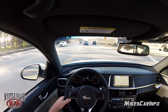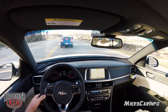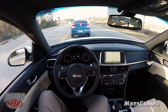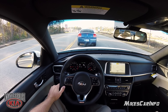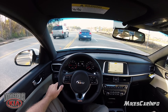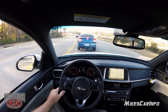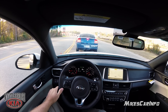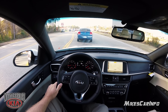Let's put it in sport mode and see what happens — see if any flames come out of the tailpipe. I have to get used to that auto hold. You can see in the reflection that car in front of us — the daytime running lights are nice looking.